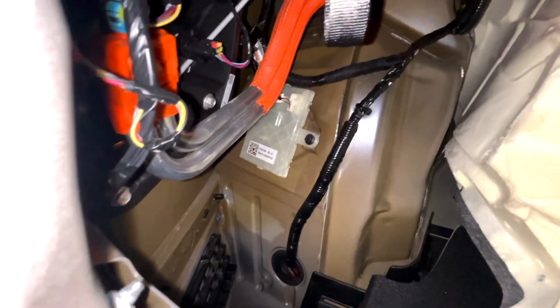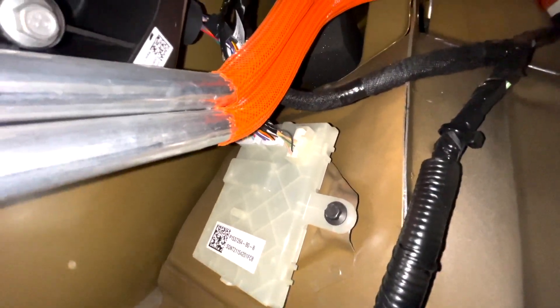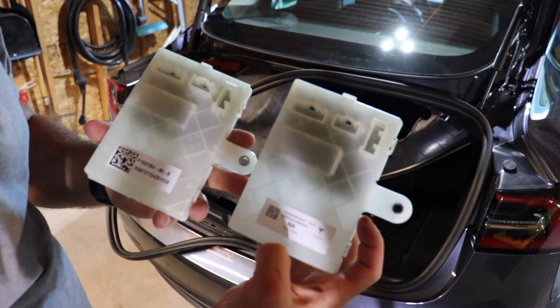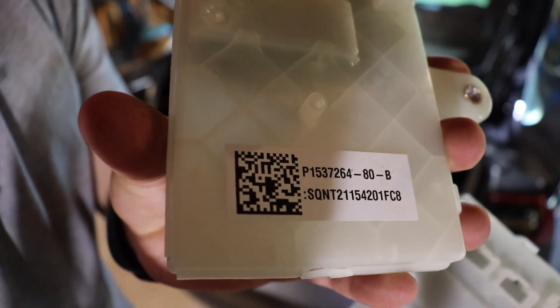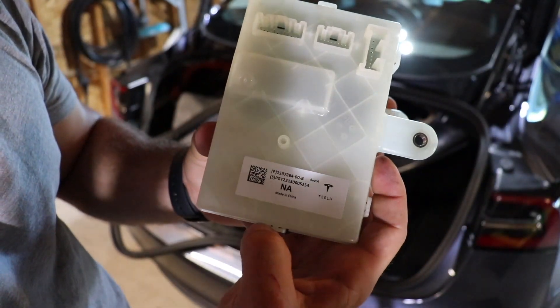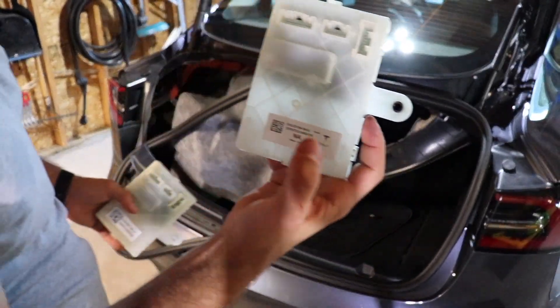There's the ECU or charge controller that we're trying to replace. As you can see, it has a few connections that need to be removed — they're just clip-offs — and then a 10 millimeter bolt. We now have both charge controller units here. The old one has the last few digits 80B-dash-B, and the new updated one is 00-dash-B. We're going to go ahead and install the new one now.